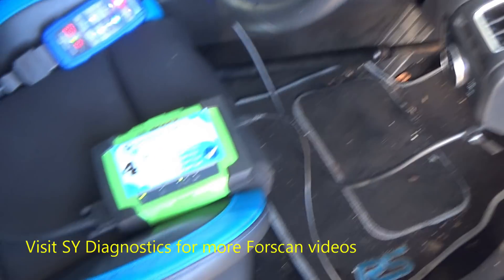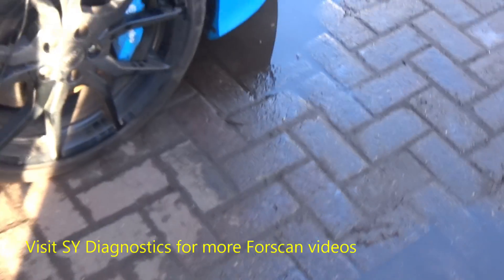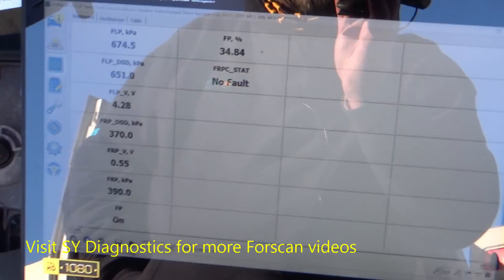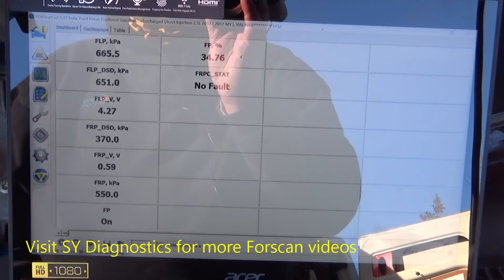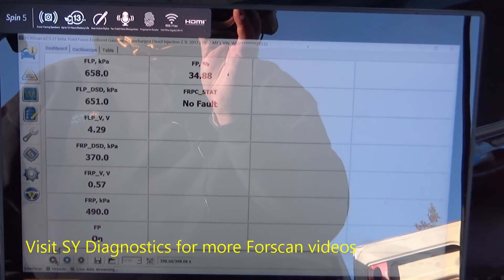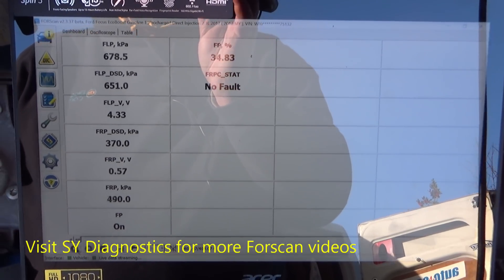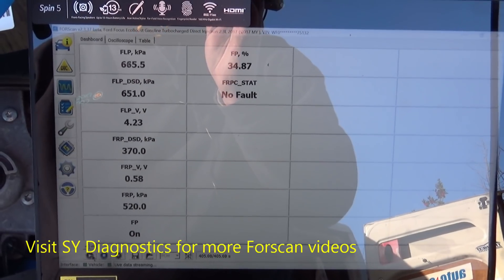If you've got any questions at all about 4Scan, I'll put a link in the video description over to SYDiagnostics. He's done a series of videos on 4Scan. Go over, visit his channel — there's all you need to know about 4Scan over there on Steve's channel.